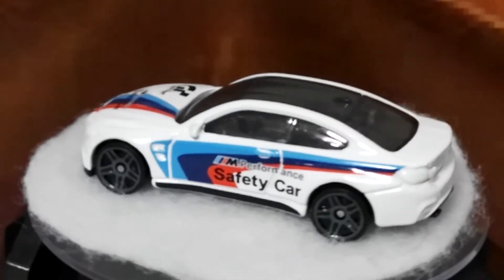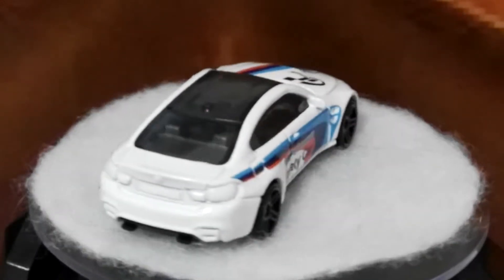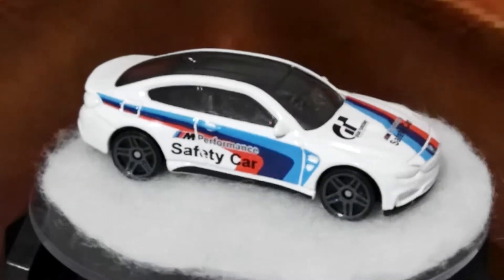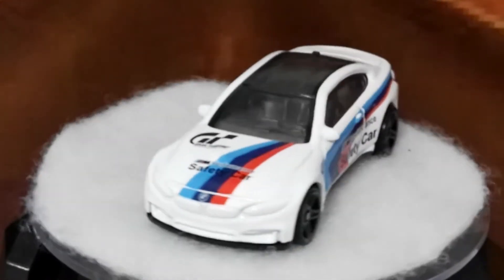Welcome back everybody. Just to add to my video that I put up yesterday with some BMWs — I actually managed to pick up a couple more BMWs tonight, both the same model but in two different color schemes.